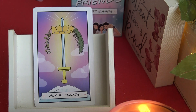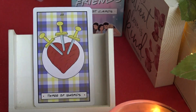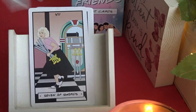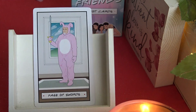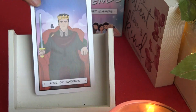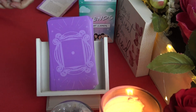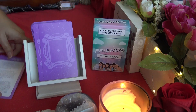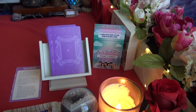Moving on to the suit of Swords. Ace of Swords — very pretty pastel colors, really pretty, pink and purple and yellow. Two of Swords. Three of Swords. Four of Swords. Five of Swords. Six of Swords. Seven of Swords. Eight of Swords. Nine of Swords. Ten of Swords. Page of Swords. Knight of Swords. Queen of Swords. And King of Swords. And here are the backs again. That completes the flip-through of the Friends Tarot. I hope you guys enjoyed that — thanks for watching, I'll catch you again next time, bye!